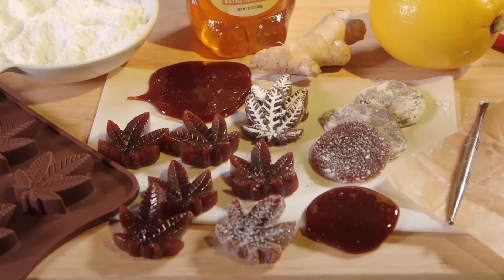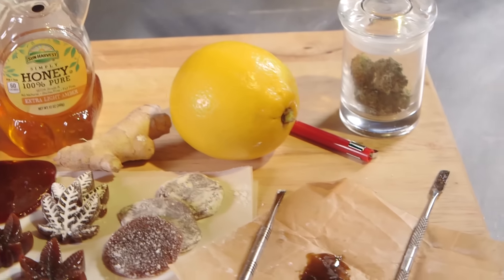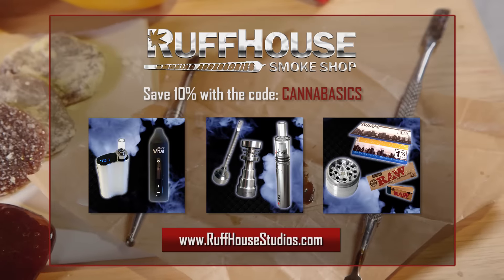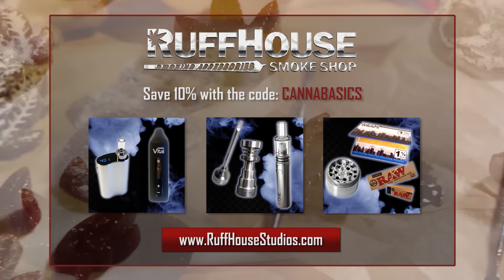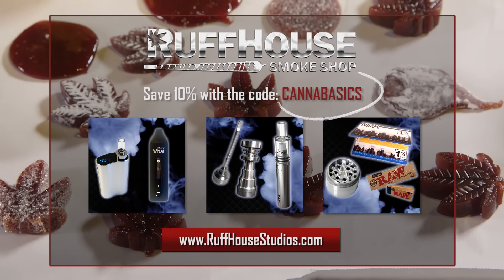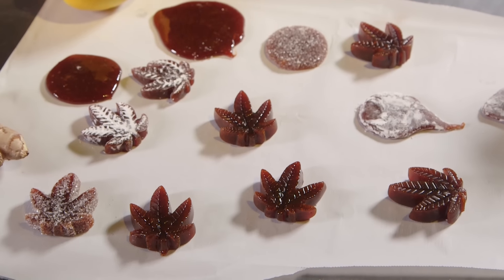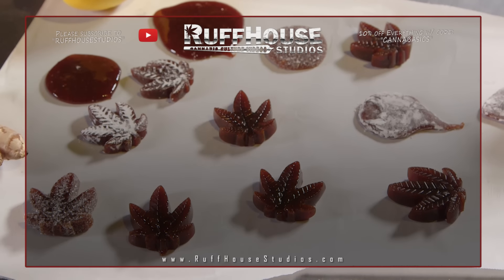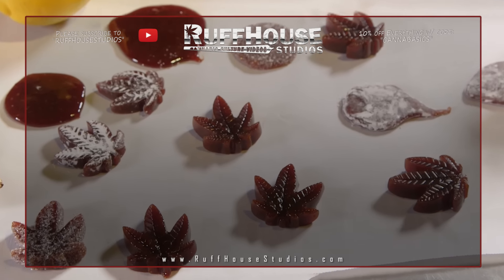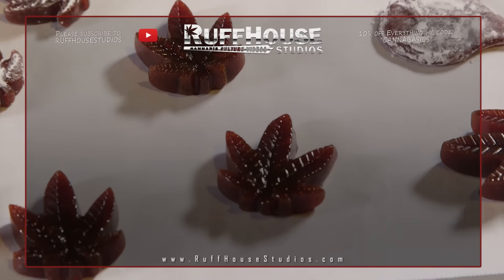If you don't have powdered sugar, you could also use crystal sugar, which gives it a nice cool-looking coating and adds some sweetness — helpful because of the lemon and ginger. These are really good. The flavor is not so much like a sweet candy as more like a lozenge, and you get a lingering numbness from the ginger. This episode is brought to you by Ruff House Studios Smoke Shop — save 10% off everything with the code CANNABASICS at RuffHouseStudios.com. I hope you enjoyed this recipe for rosin lozenges. Please hit like and subscribe to Ruff House Studios for more Cannabis Culture videos. This is Matt at Ruff House Studios — thanks for watching.